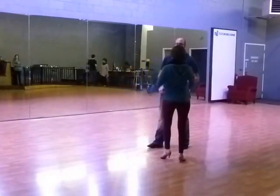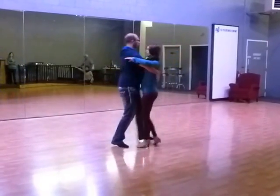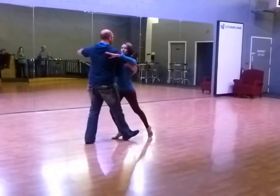Working on our corte — this is our line of direction. We're going to go quick, quick, slow, slow, quick, quick, slow, quick, quick, slow, slow.